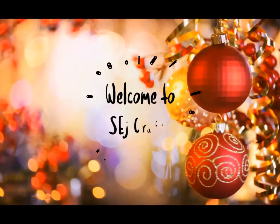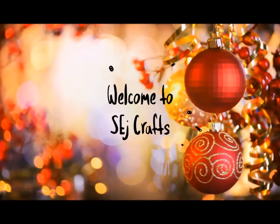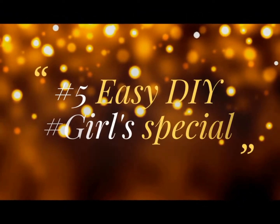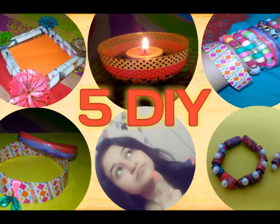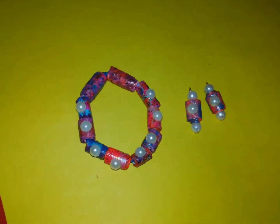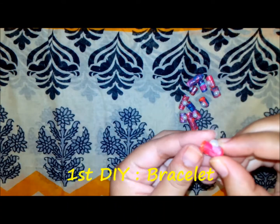Hello, good morning to all. Welcome to CJ Crafts. Today's video is all about five easy DIYs that you can do at very low cost using easily available things at your home. First, I will show you how to make beautiful beads out of chart paper strips.